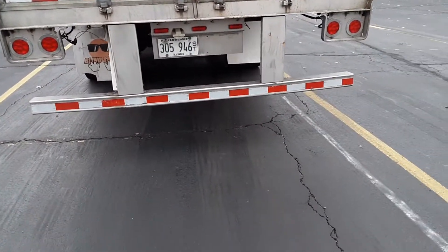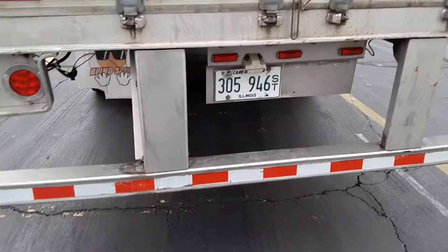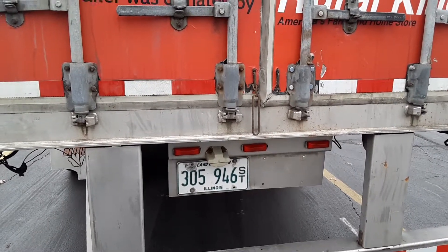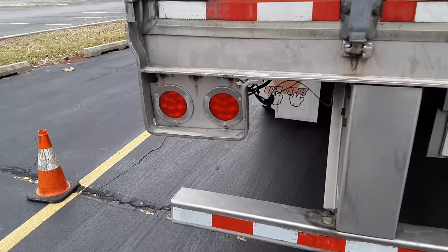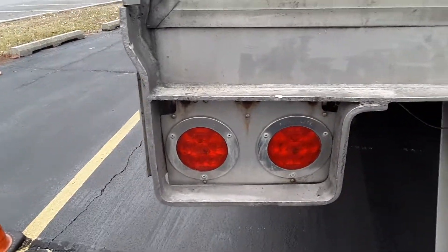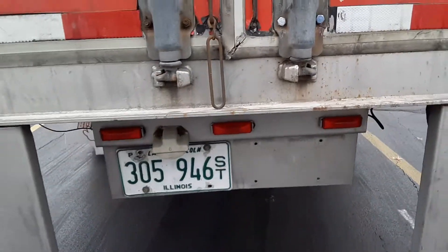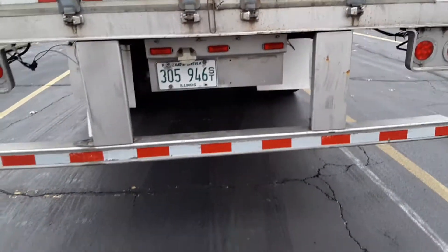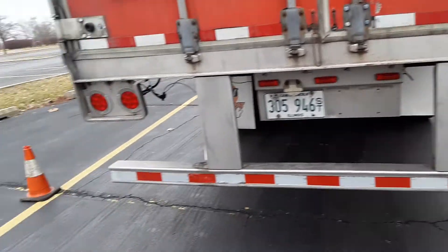DOT certified bumper, which is not cracked, bent, or broken, must have 100% DOT certified tape across. License plate, which is not cracked, bent, or broken — up to date, legible, clearly mounted. Your lights, which are not cracked or broken, clearly mounted, working properly. Your marker lights — there must be three, must be all red in color towards the rear and amber otherwise.